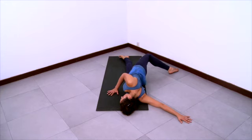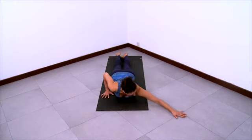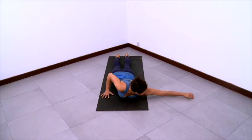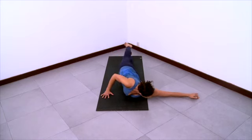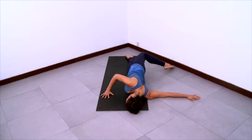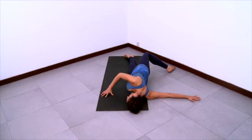Stay present here and come halfway out of the pose and switch the arm position. Now the left arm will come directly to the side of your body at shoulder height. And then swing your right leg back and behind you, coming onto the left side of your body, using the right hand for support. Stay extended through the left arm.